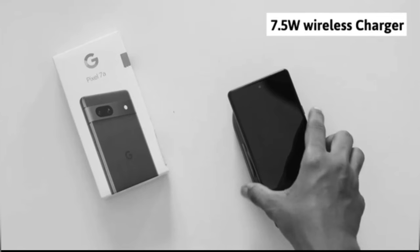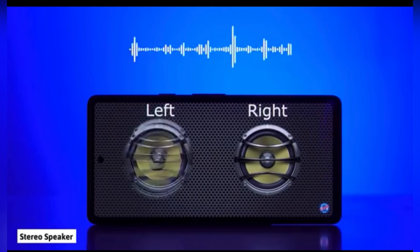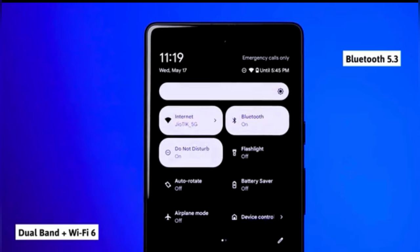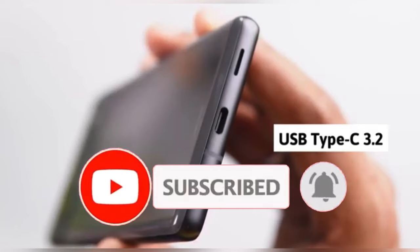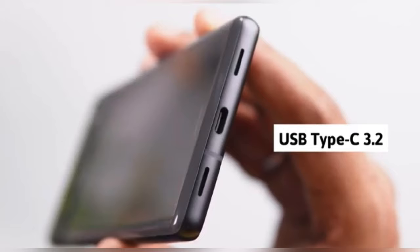Wireless charging is also supported at 7.5W. Stereo speakers are there — one of the best in this phone. Wi-Fi 6 dual-band is supported, and Bluetooth 5.3 is there. Type-C 3.2 is included. Gaming is good on this phone. You can buy the Pixel 7a — thank you, bye.